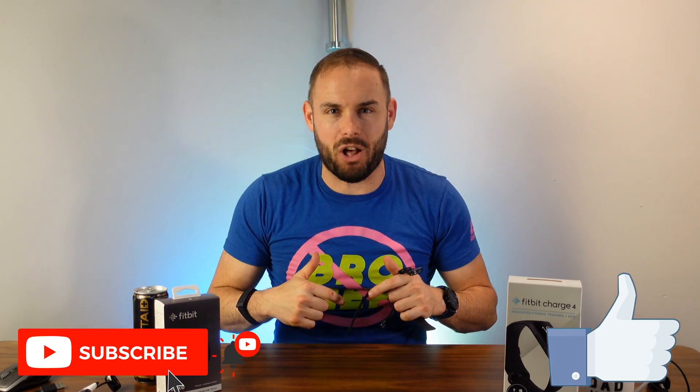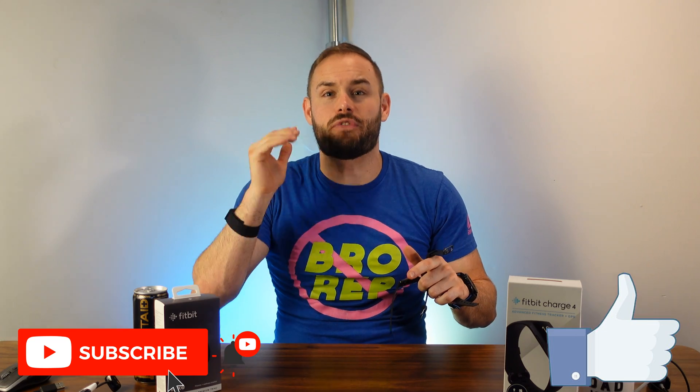Hopefully you guys enjoyed this video. Please smash that like button and subscribe to the channel — hit that bell notification to get notified when my newest tech reviews come out. If you use the links down below you'll be directed to Amazon, and a little bit of your purchase helps me grow the channel. As always, stay happy, stay healthy, and above all, stay positive. See you in the next one!